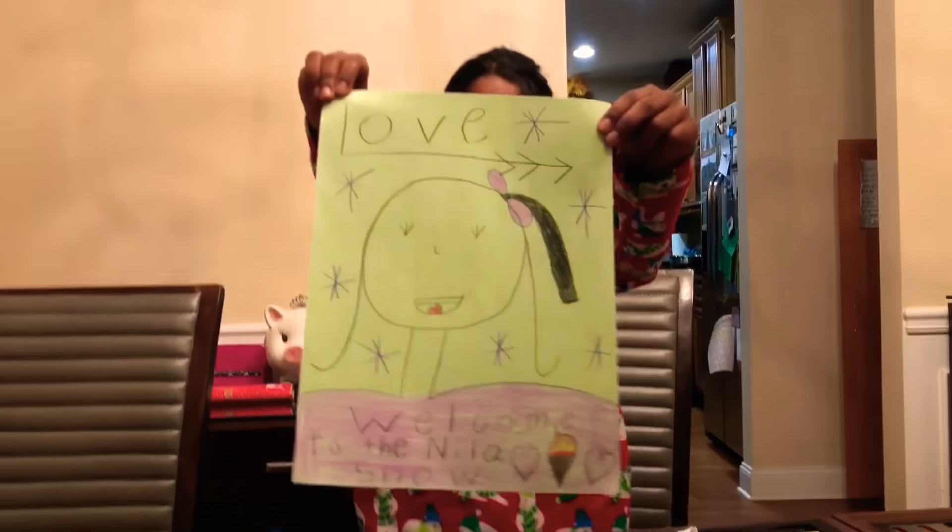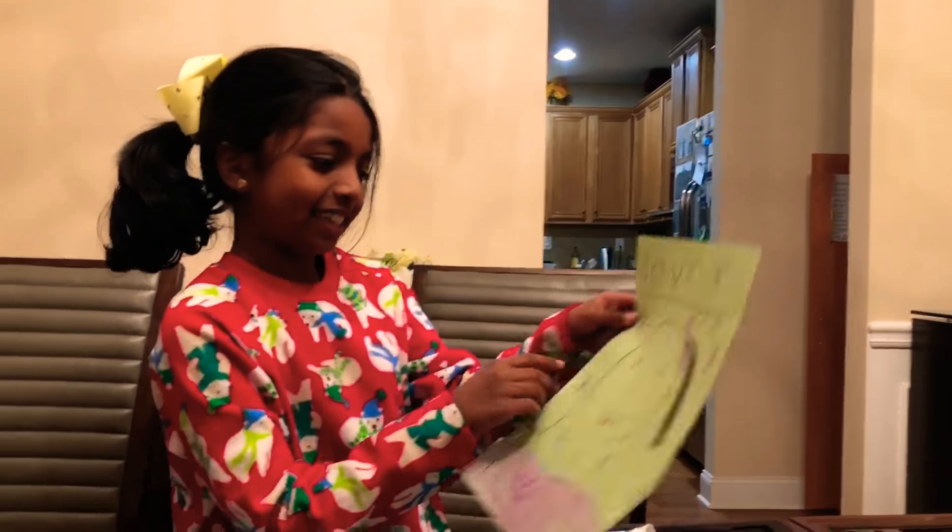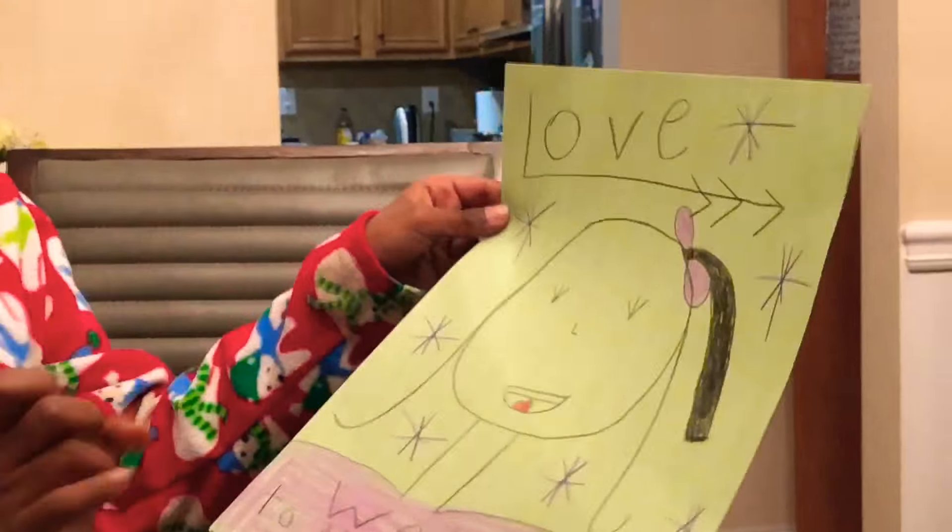Now I'm going to draw myself and you can draw yourself too. Ta-da! Beautiful! Oh, look at that ponytail.